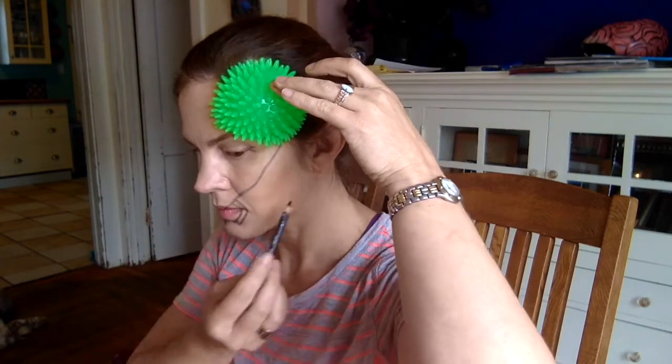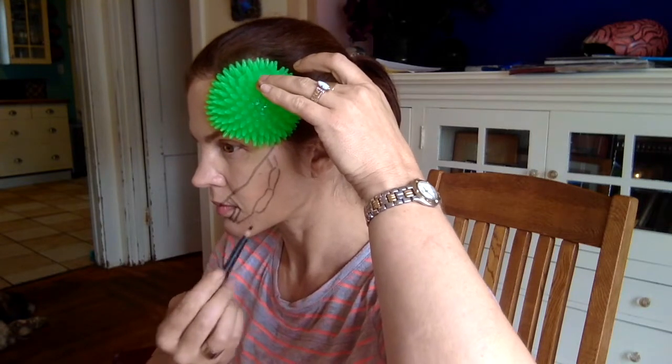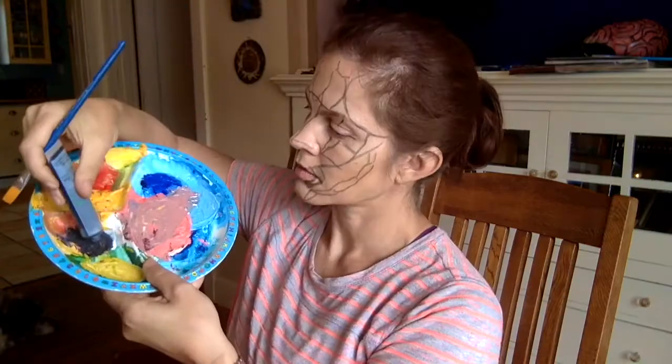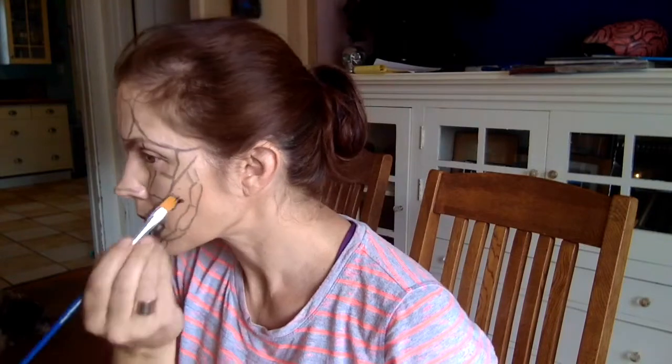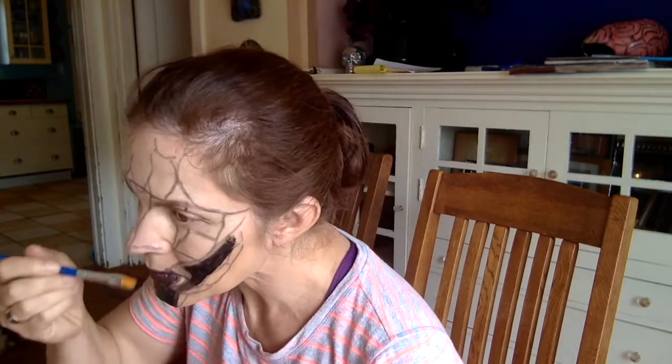Here you can see I'm drawing the basic outlines of the praying mantis including these little hands that it has coming out of its head and the little fangs under its mouth. And then I'm filling out the bottom of my face with black paint to just be the negative space where the head of the praying mantis ends.